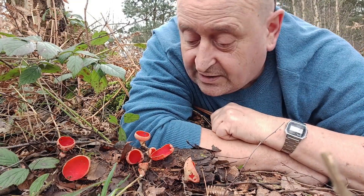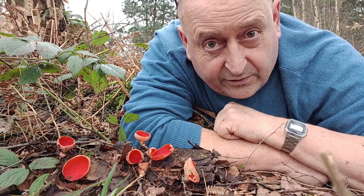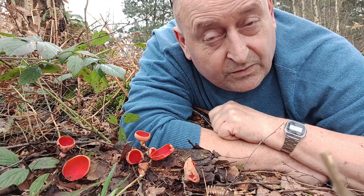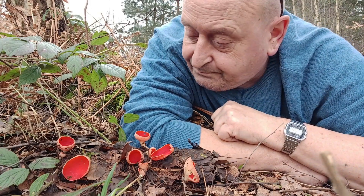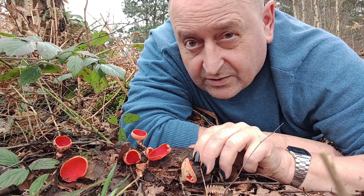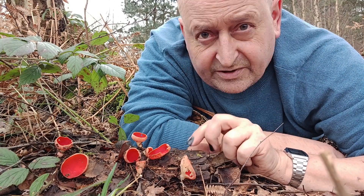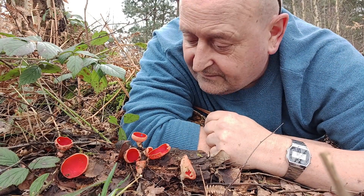It even surprises me at times, the positions and unusual places that I end up in. This is a good one. The mountain bikers that ride past behind me wonder what the hell is going on and they think they've found someone dead, or as good as. But in the course of me making these videos to entertain you, or at least try, I find myself laid prone next to this spectacular fungi.